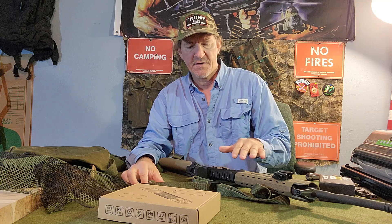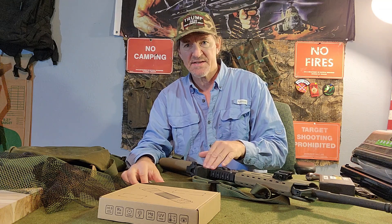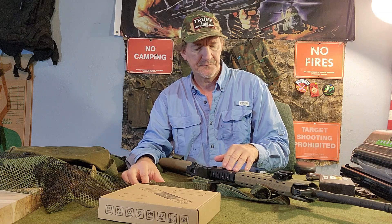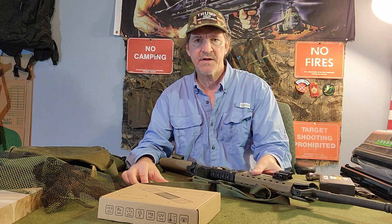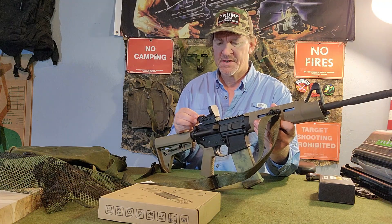I have other FIACI products, and I have a red dot sight on my battle rifle, and I've had it there for years. It's doing great. There should be no difference.